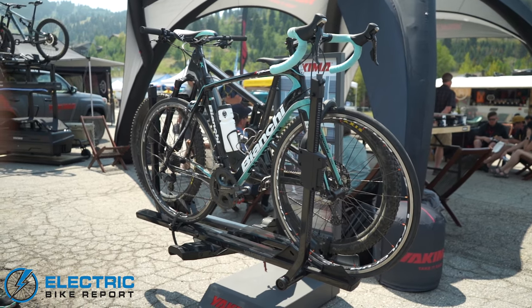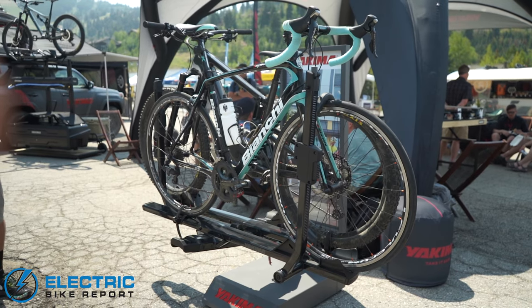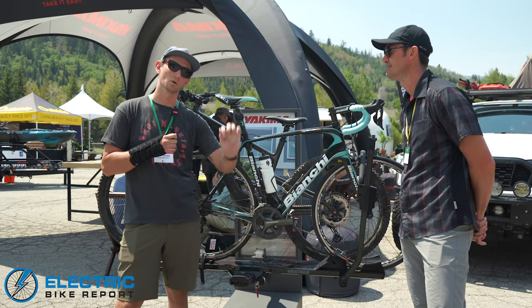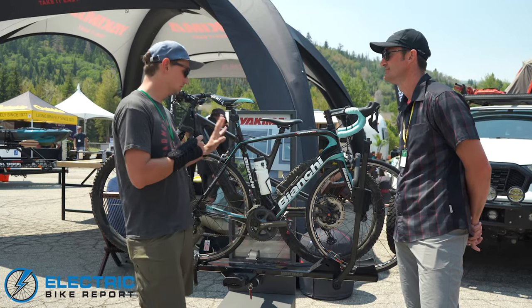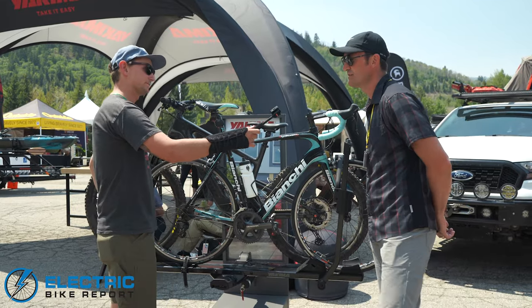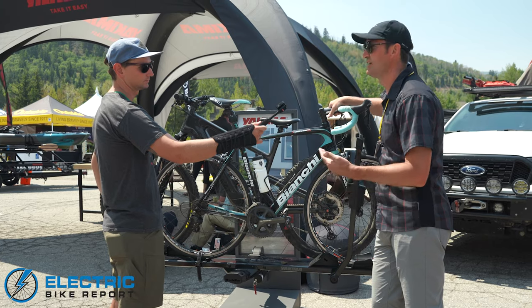So this rack is rated up to 60 pounds per tray, and it also has some accessories — a ramp where you can roll the bike up onto it. Eric, tell me a little bit more about this rack. It's special for a number of reasons, but mainly because it's going to accommodate a lot of different use cases.